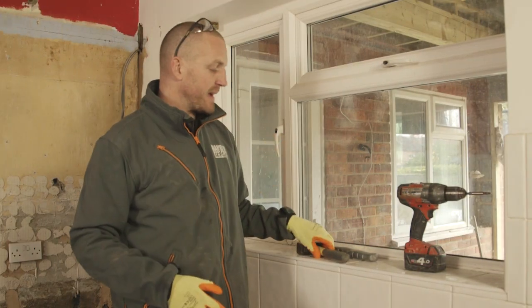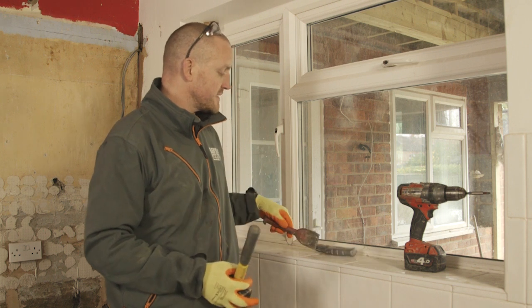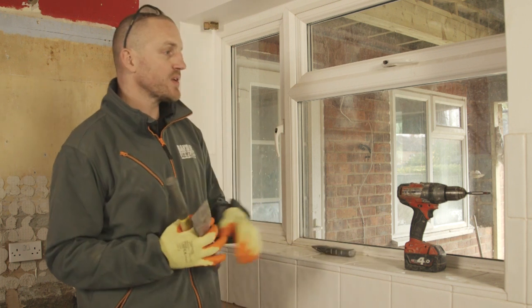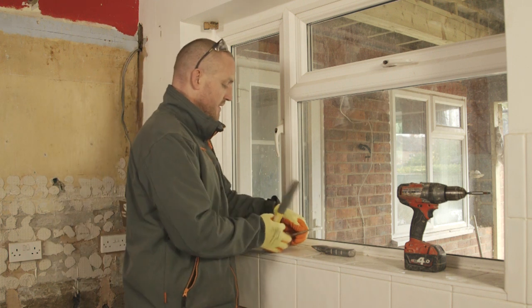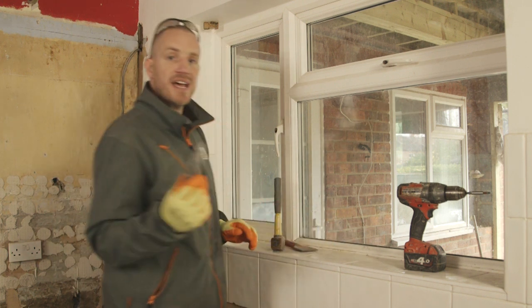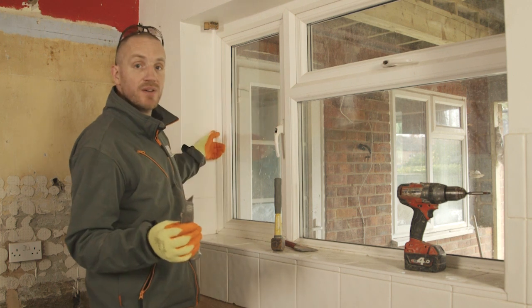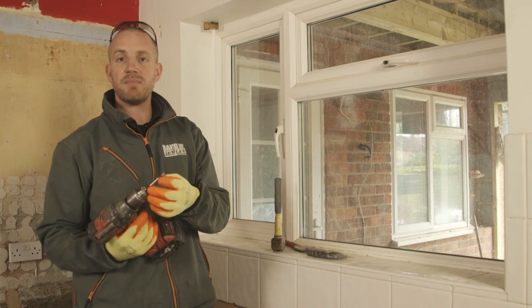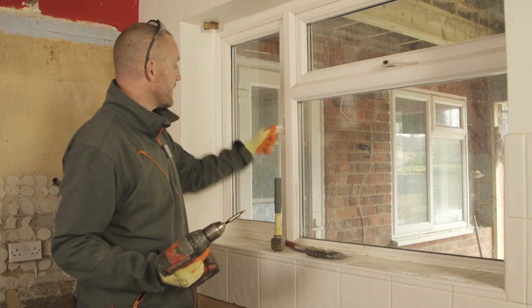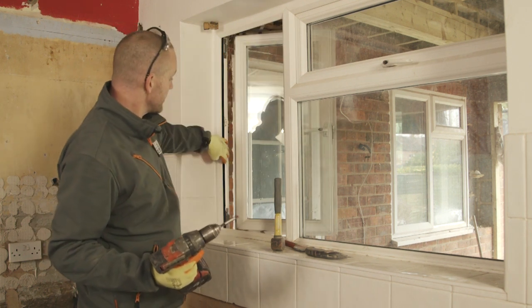So to remove this window in the back of the house, the tools we need: hammer and bolster - that's purely to take these tiles which are going up to the window, take them off. A Stanley knife, because it's siliconed all the way around which helps hold it in. And a drill with whichever bit you need to take out these fixings.